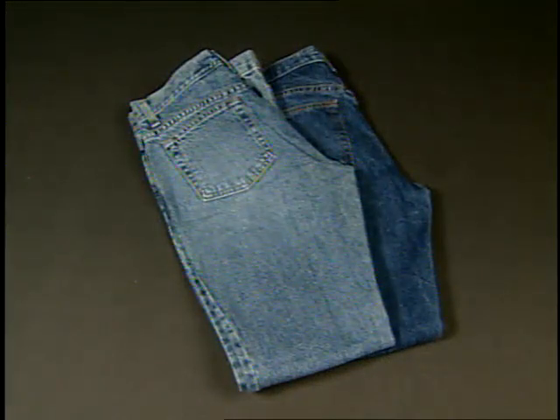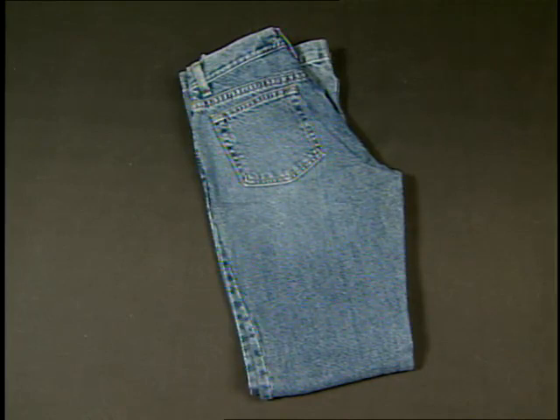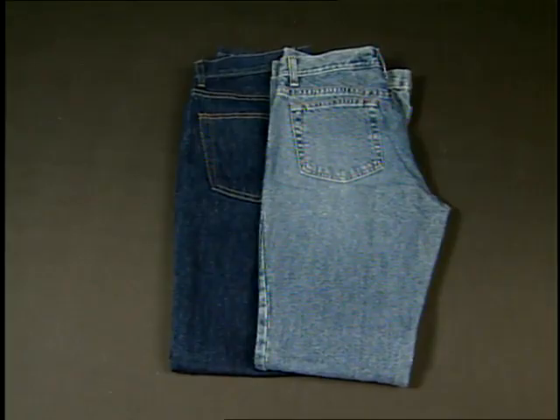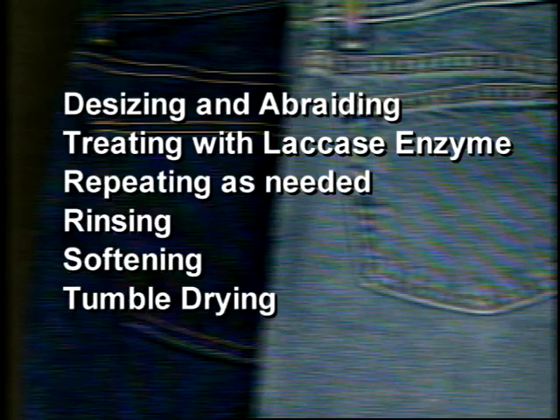Laccase enzyme is used in denim finishing to break down color and achieve an effect similar to bleaching. The most important difference is that laccase enzymes don't require anti-chlor neutralization, which cuts down on the use of water, chemicals, and time. Laccase treatments do require a desizing step with an amylase enzyme and an abrasion cycle prior to the laccase step, using cellulase enzyme, pumice stones, or both. A typical laccase enzyme procedure includes desizing and abrading the garments, treating with laccase enzyme, repeating the laccase enzyme step as needed to remove more color, rinsing, softening, and tumble drying.